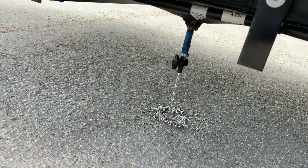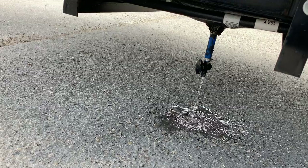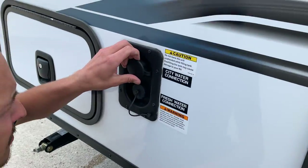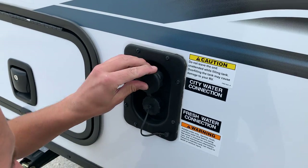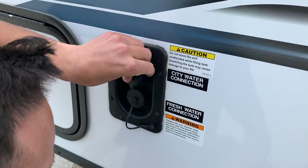Right down below you'll notice you have your fresh water drain — that works simply by cracking that valve open and it'll start draining all the water inside the fresh tank. You've got your city water connection right here, so if you're at a site with service you just thread a garden hose in there, turn it on, and it's going to pressurize all your lines without needing to run your water pump.